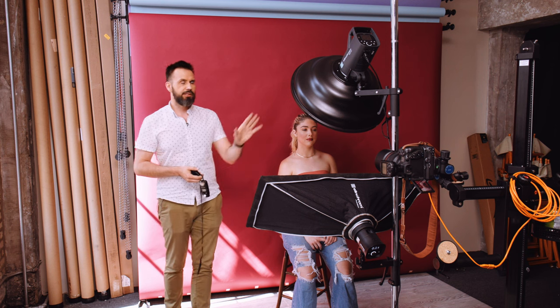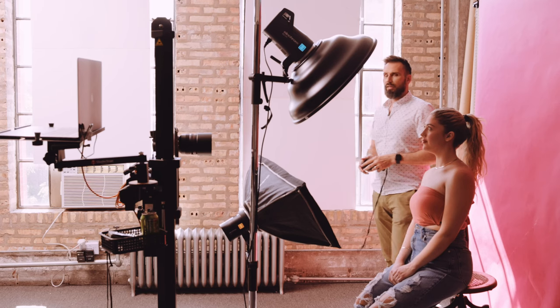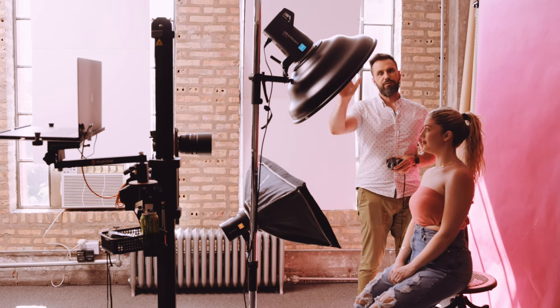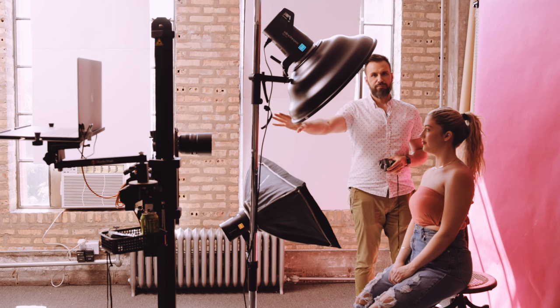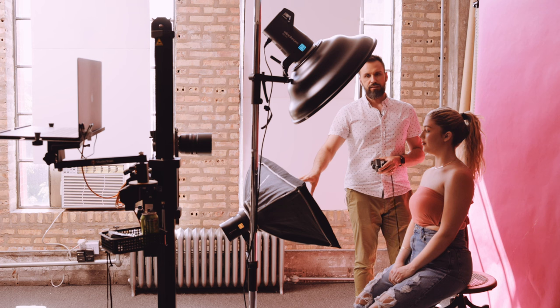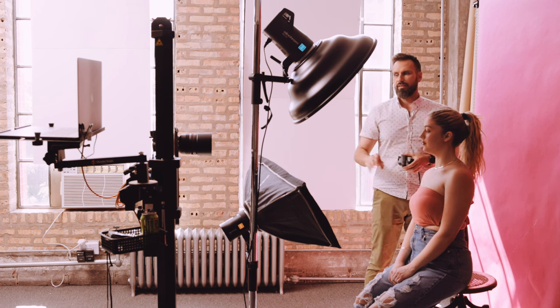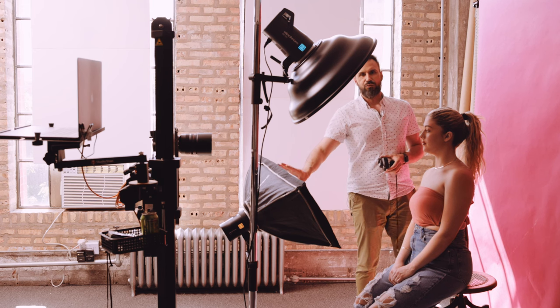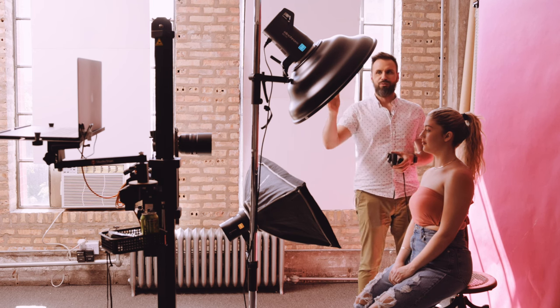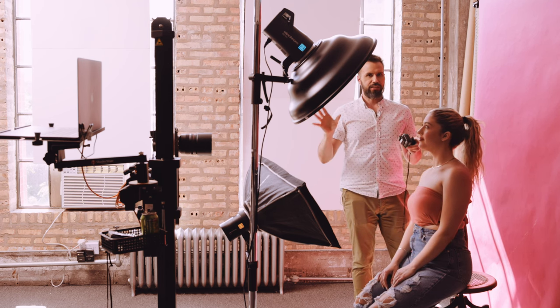When you're doing a clamshell lighting setup, you normally want to have a one-to-four ratio. That means the main light is going to meter at f8 — your camera's f-stop — and you want the fill light to meter two stops down, which is f4. One-to-four means the fill is one quarter the power of the main, or the main is four times brighter than the fill.